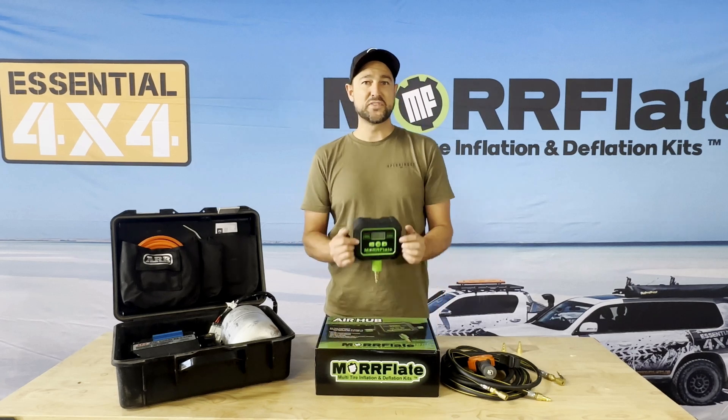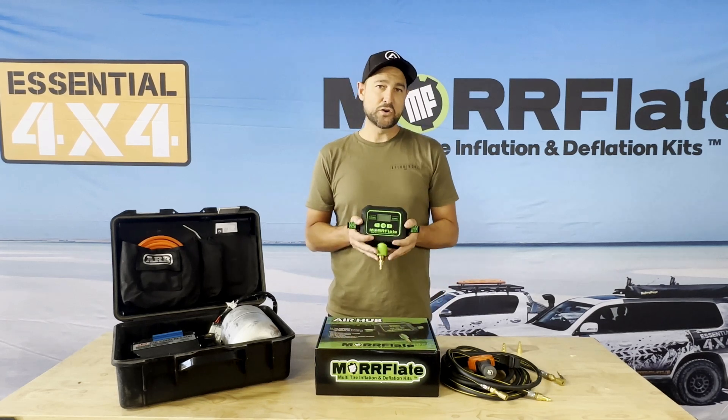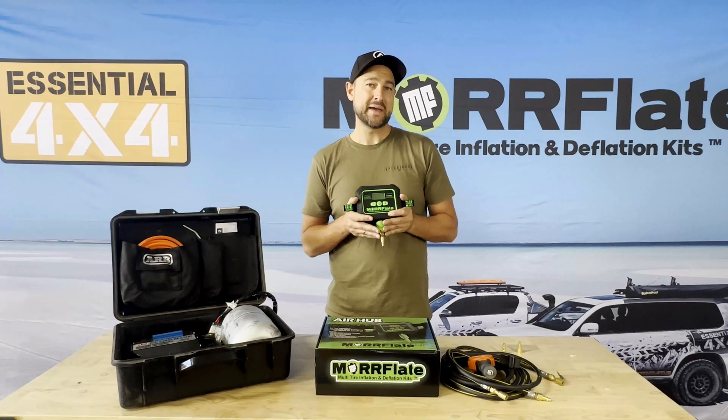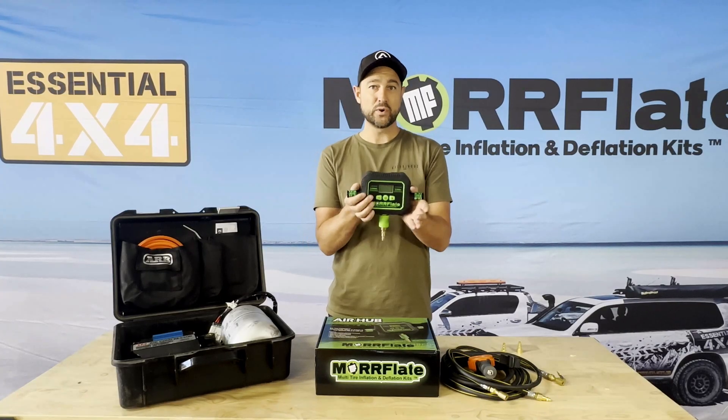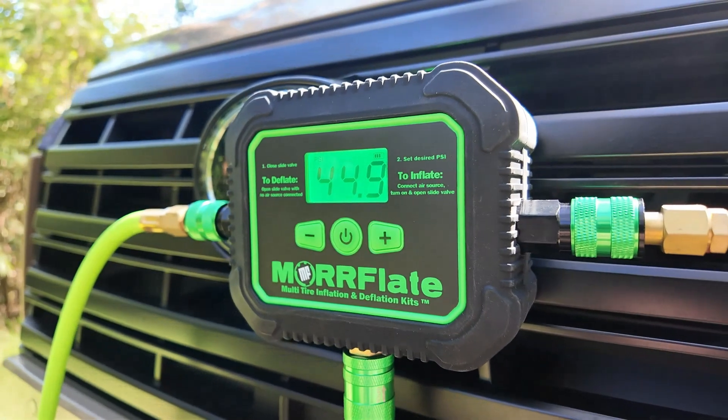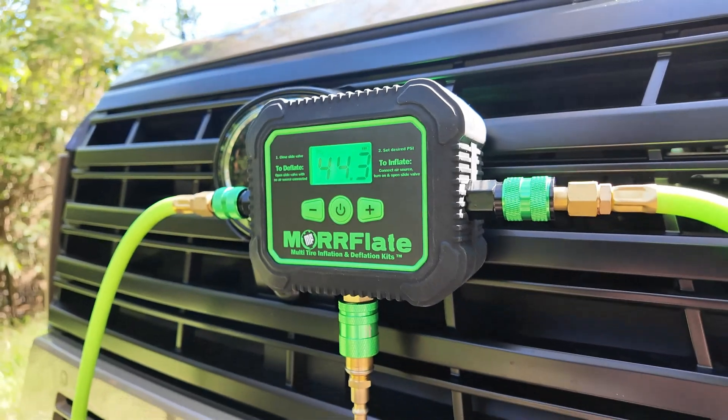Hey guys, I'm wanting to share with you today a very cool product about automated inflate and automated deflate. What is it? It's called the Air Hub. This is a product brought to you by the team at Morflate.